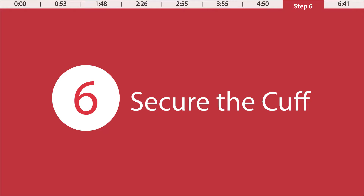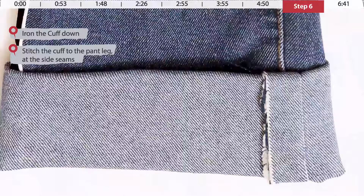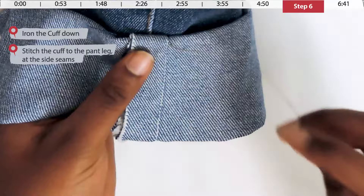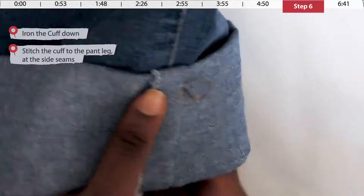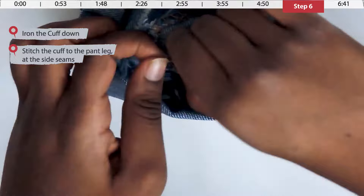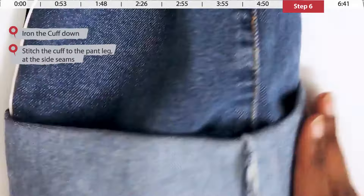Iron the cuff down. Now we're going to make a couple of stitches on the side seams to keep the cuff permanently folded. Turn your jeans to the side seam on the outside of the leg and make a couple of stitches at the top of the cuff to keep it in place, then bring the thread to the inside of the jeans.